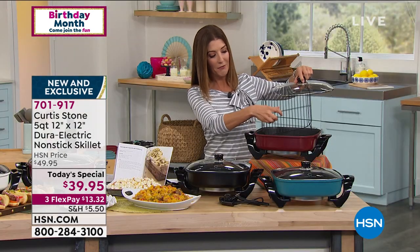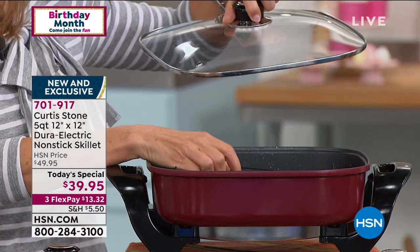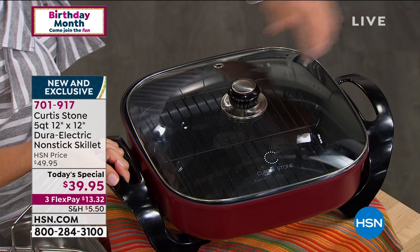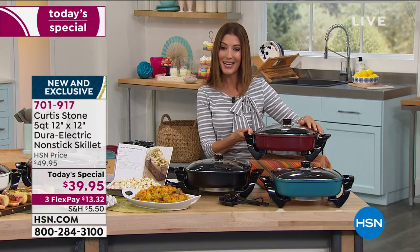You are getting the amazing oven rack included — that's done in the Durapan non-stick finish. The pan couldn't be easier to clean. You're getting the tempered glass lid with the beautiful vented cap, those wonderful stay-cool handles so you can just lift and go. And it is at a one-day-only price — just $39.95 today.